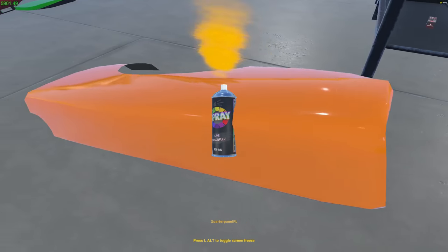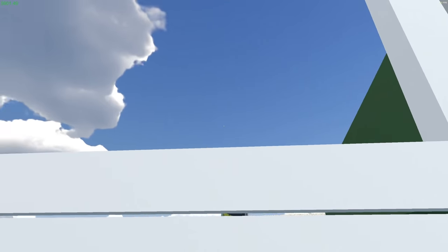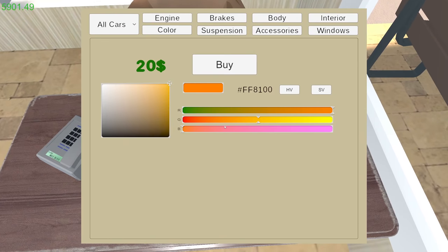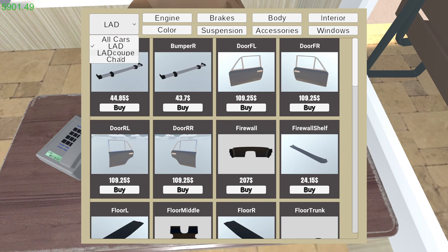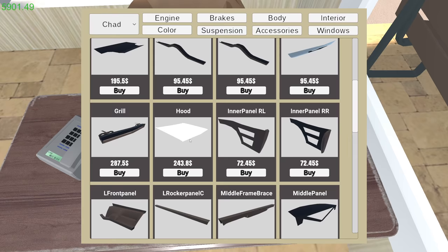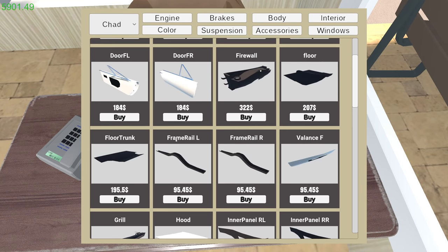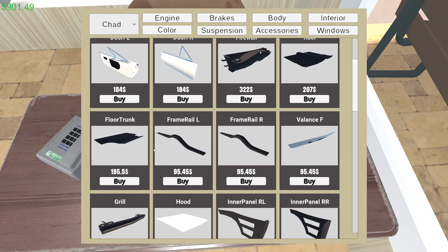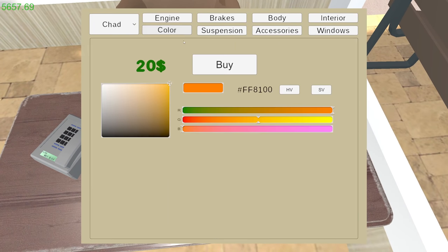I don't need the extra paint. Now we need a hood and we're going to paint that blue. Body for the - oops - there's the trunk lid. I might have to look up some pictures of the car. There's the hood. Alright, buy the hood and then we've got to go get another color.